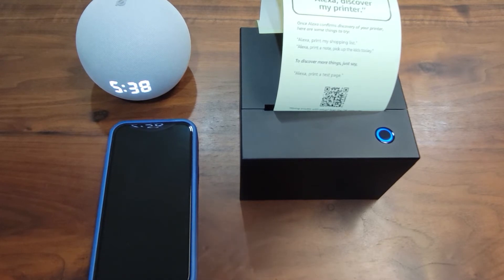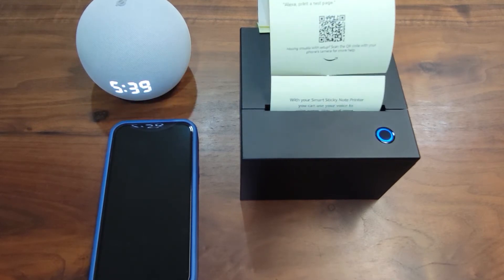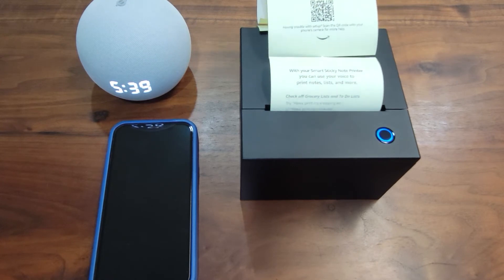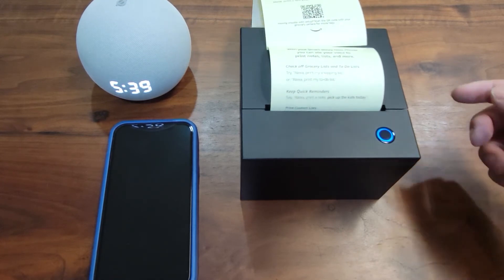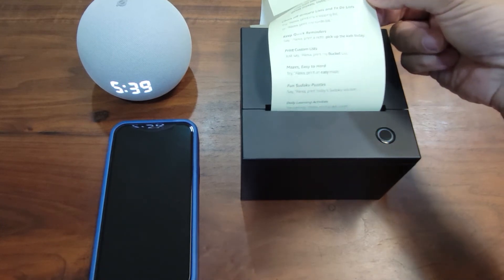So let's try it. Alexa, print a test page. Alexa responds: Your test page was sent to the Amazon printer. The test page content was actually sent from Echo — that's how you make Echo work with the printer.